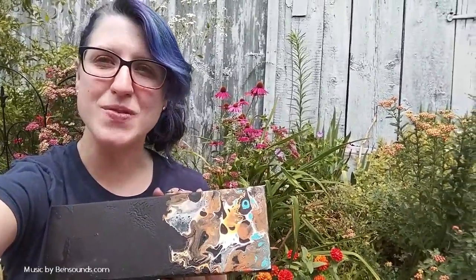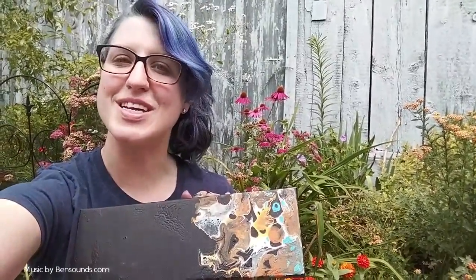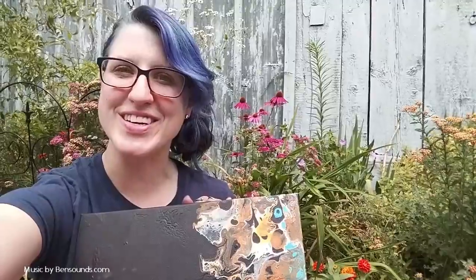Thank you so much for watching! If you enjoyed this video explanation of paint pours or want to stay tuned with what the Art of Ecology is doing, you can subscribe here and always be up to date with the newest videos and all of the art goodness and ecology goodness here with the Art of Ecology.